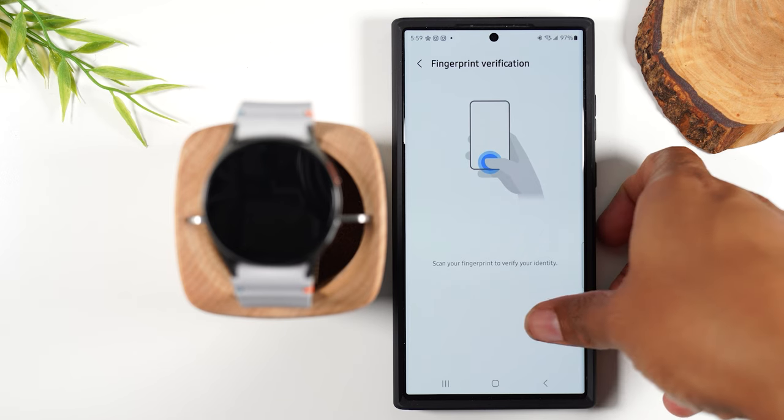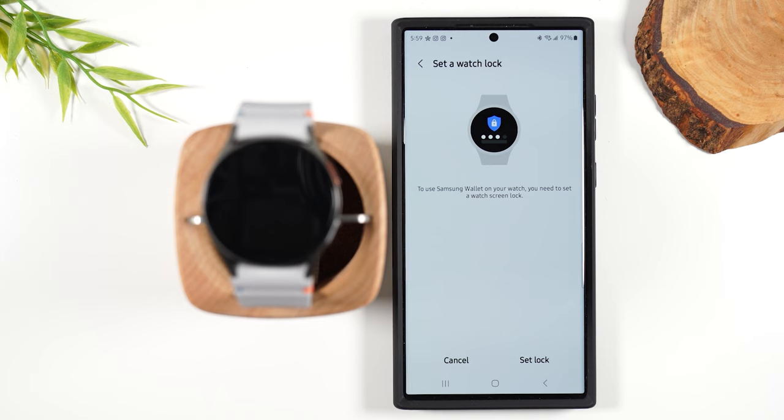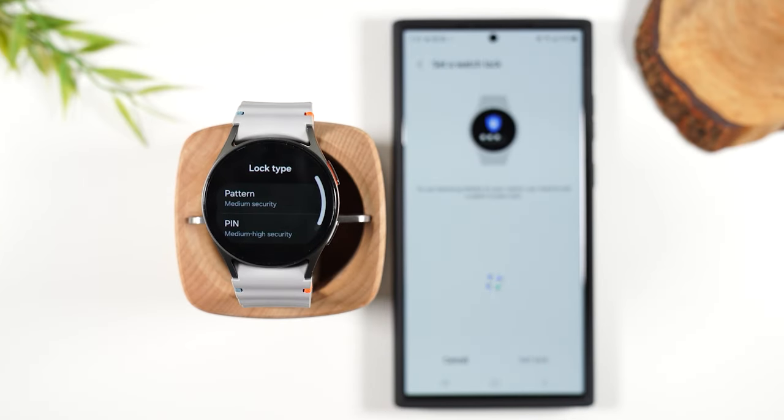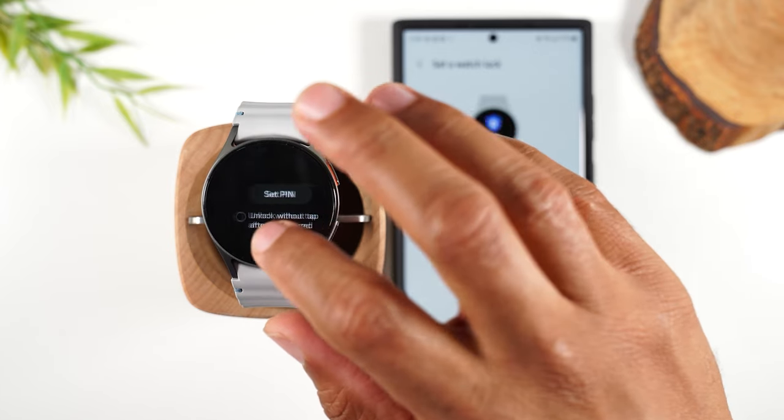Next I'm going to need to scan my fingerprint. Hit Continue. Now, in order to use Samsung Pay, you will need to set up a watch screen lock, which is going to be a code that you enter on your watch. It's going to lock your watch and make it more secure. We're going to hit Settings, and you'll decide if you want it to be a PIN code or a pattern.